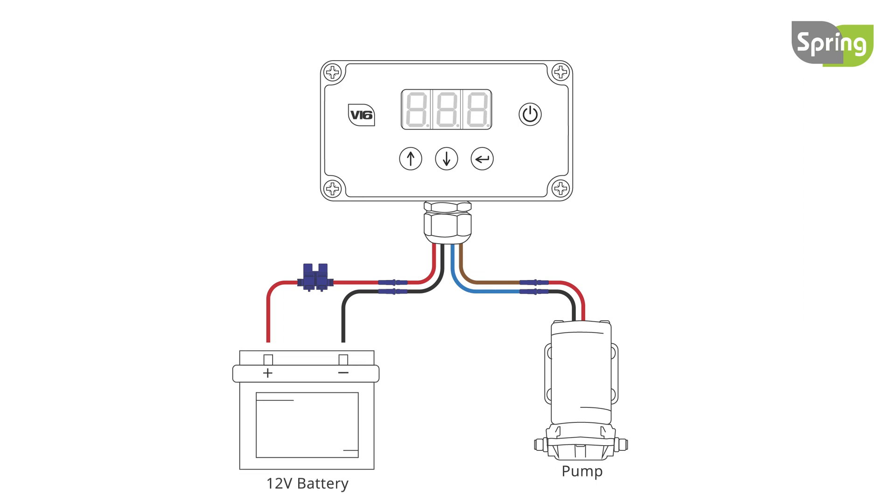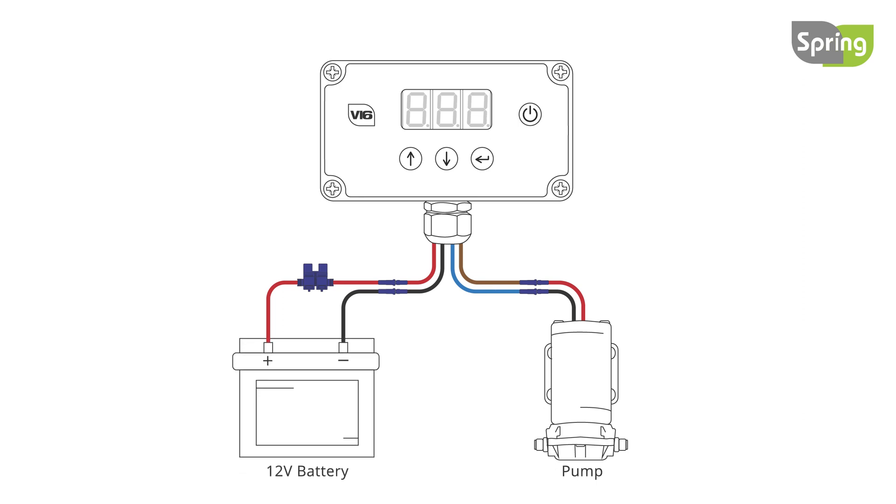Attach the black wire to the negative battery terminal and the red wire to the positive battery terminal. Finally, fit the fuse in the fuse holder. Fuses should only be fitted once all connections are made.